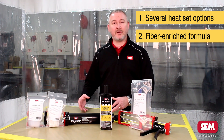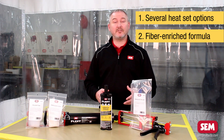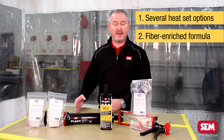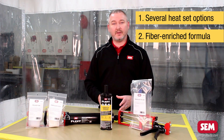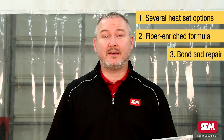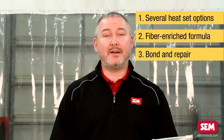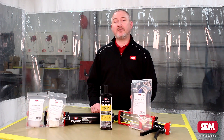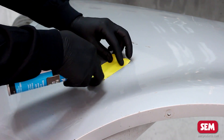Two is the fiber enriched formula. One of the things that you commonly see when you're trying to repair a composite plastic is swelling or haloing in the repair material after it's been painted. This fiber enriched formula helps to eliminate that. Three is the ability to bond and repair out of one product.